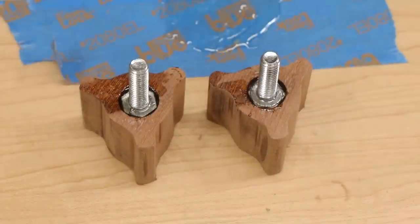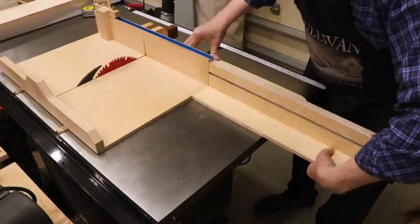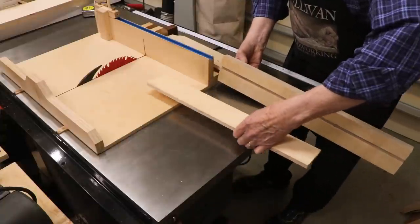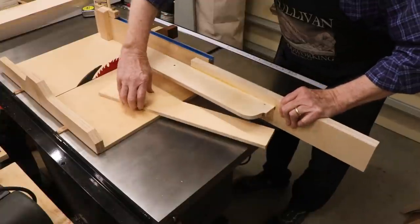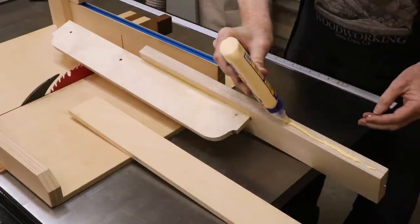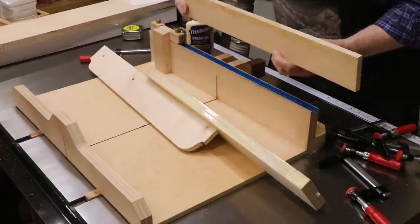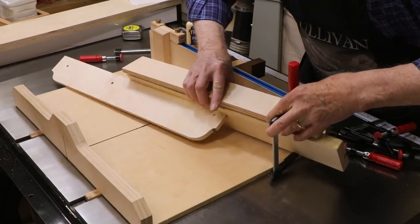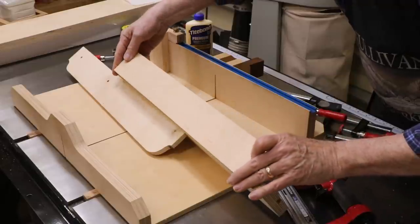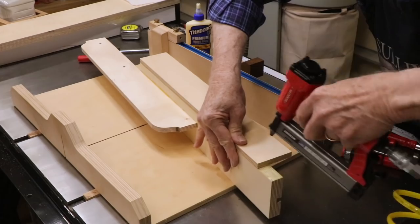Once I had the bolts done, I attached the extended fence onto the sled and found another scrap of plywood lying around that was almost long enough to make a base for the fence. This has two functions: it supports the base on the saw table, and it also supports longer pieces that may otherwise sag if just left hanging. It also adds a little bit of rigidity to the extension. I recently got a 23-gauge pin nailer, which is an absolutely magic solution for this kind of situation. Why didn't I buy this years ago?